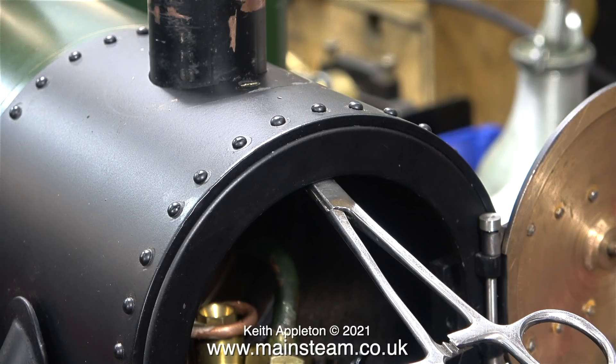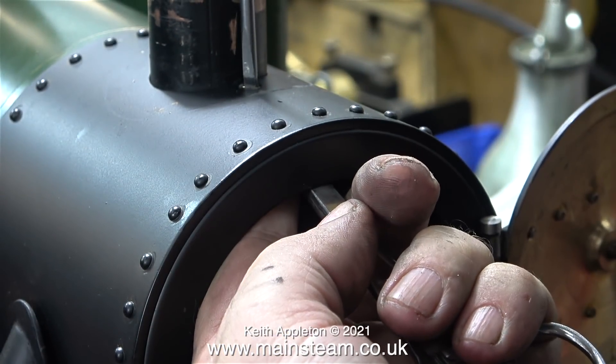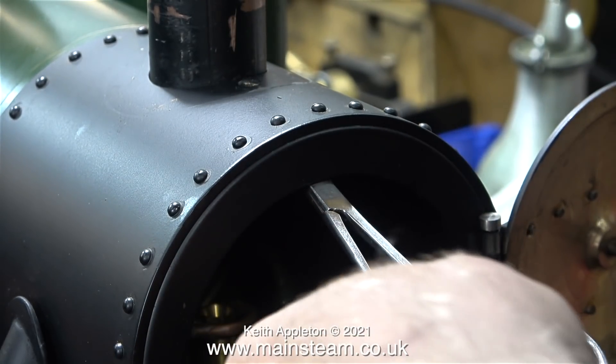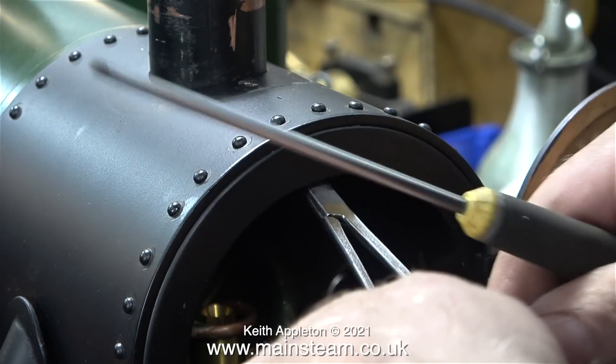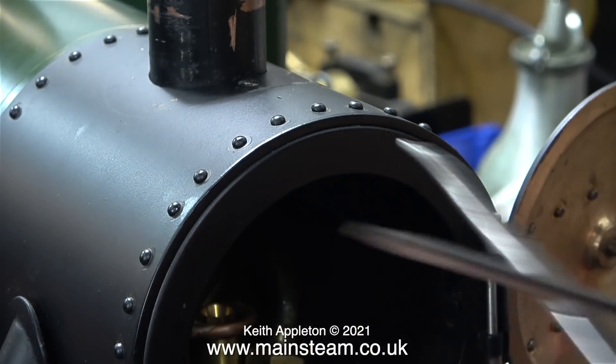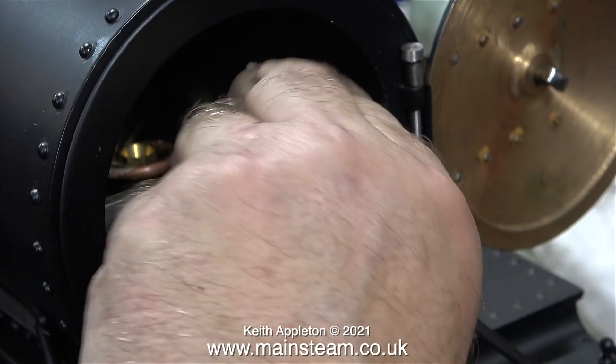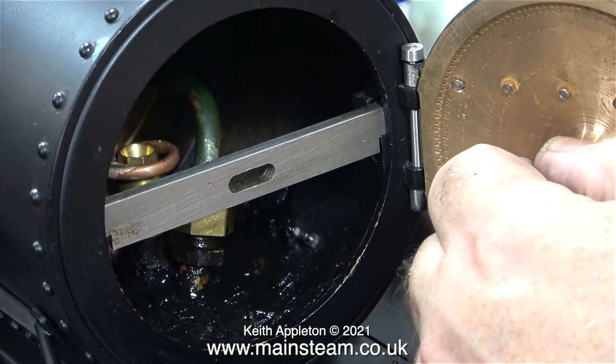Occasionally I do make mistakes — that's probably why I've been married twice. But this mistake was serious. What I'm showing at the moment is the refitting of the petticoat pipe and the chimney tube. Unfortunately, once I fitted the snifting valve the petticoat pipe was too wide and got in the way, so it was impossible to refit the chimney tube. I remachined the petticoat pipe in my Boxford lathe to make it a bit smaller, and then everything fitted.